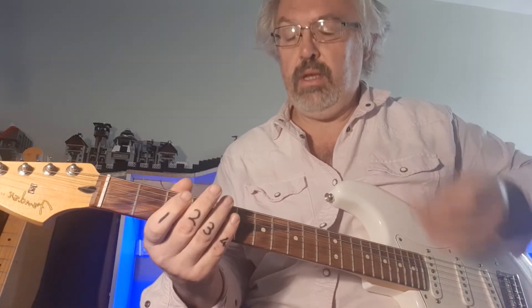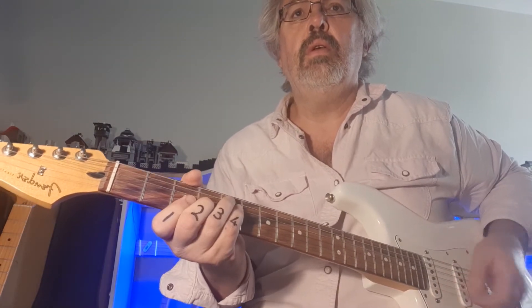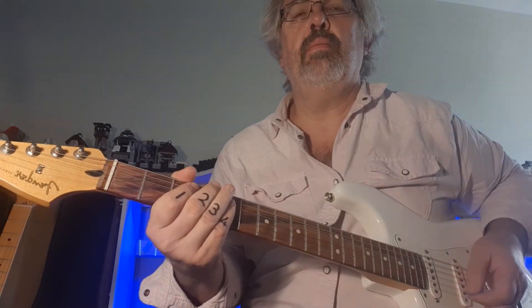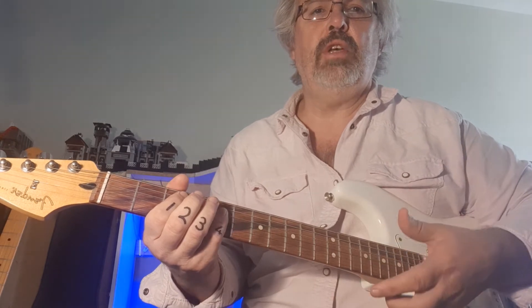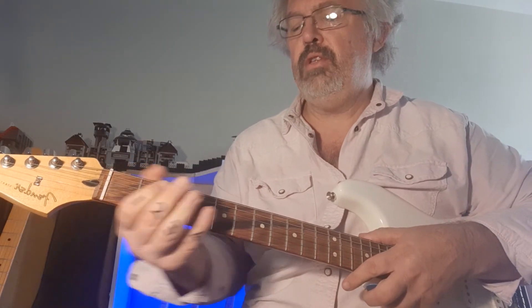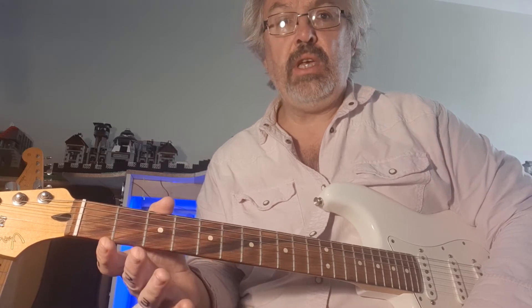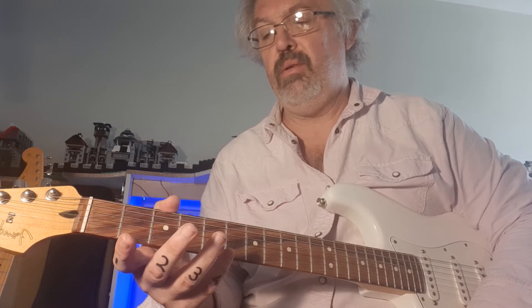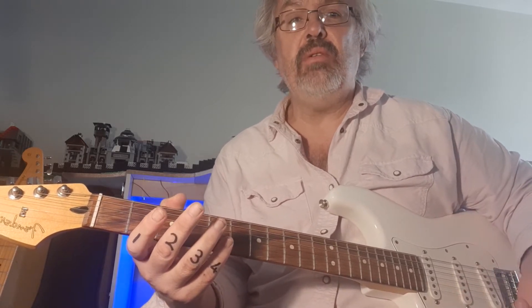We can reggae it and you've got 'No Woman No Cry.' Over there we used bar chords to show that it doesn't have to be open chords — another study for another day. So far with the same chords, just very different styles: 'Stand By Me,' 'Every Breath You Take,' 'With or Without You,' Bob Marley's 'No Woman No Cry.' Same chords.